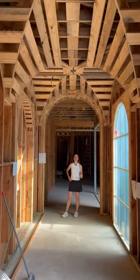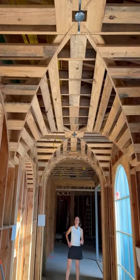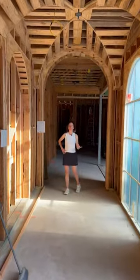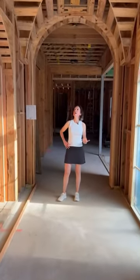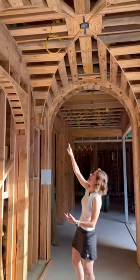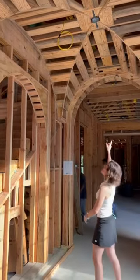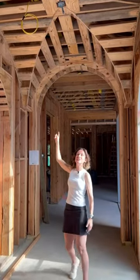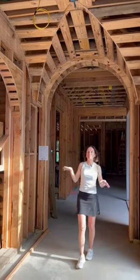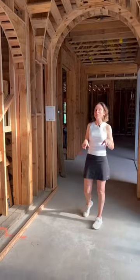These ceilings are so awesome. These are groin vault ceilings, and they're pretty difficult for the framers to install, or at least I think they're pretty difficult because you have a radius that we're following on this side, which sort of feels like a barrel all the way across, and then you have another barrel intersecting the first barrel. So you have these barrels that run into each other, and there's a little bit of math going on.